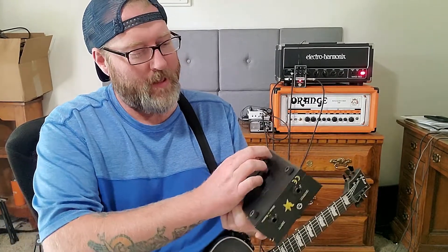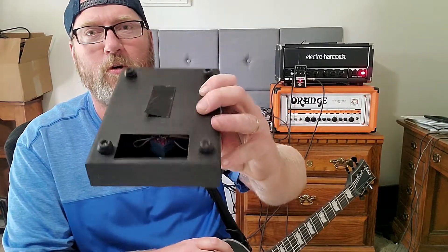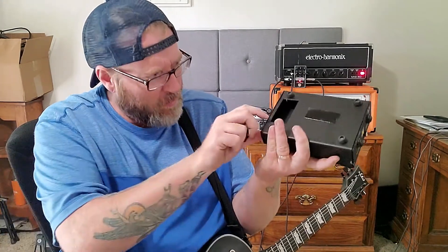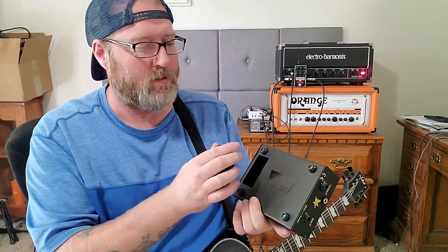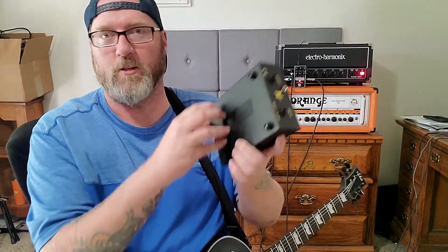It appears as if possibly a new foot jack switch had been put on, and the battery clip appears to be removed. I haven't taken it apart to look. I don't even really want to look inside of it because I'm just too frustrated with this thing. So yeah, that's my Black Russian Big Muff demo slash review. Looks nice.